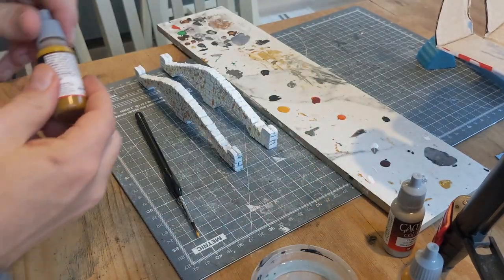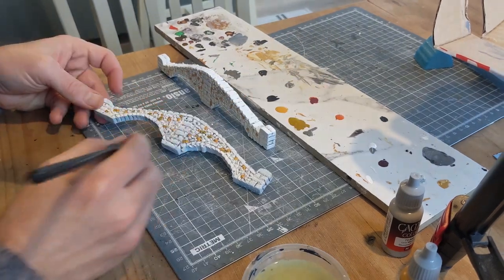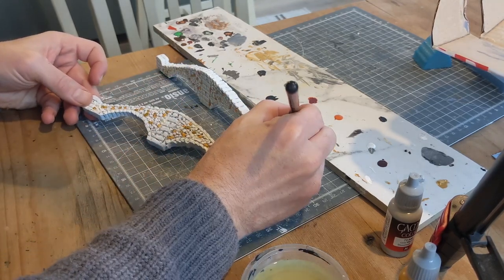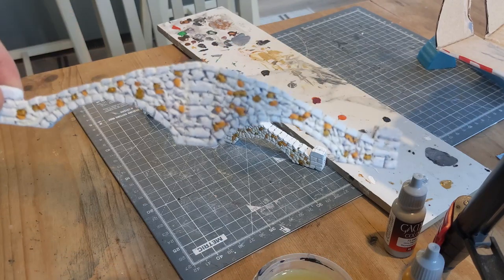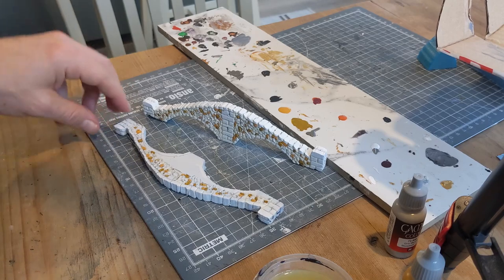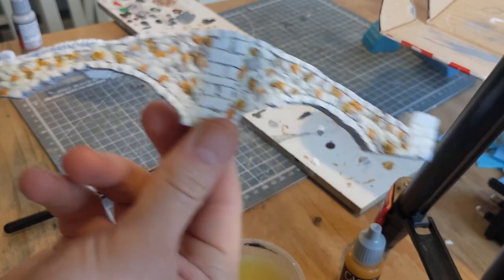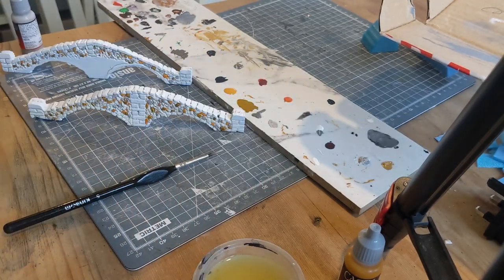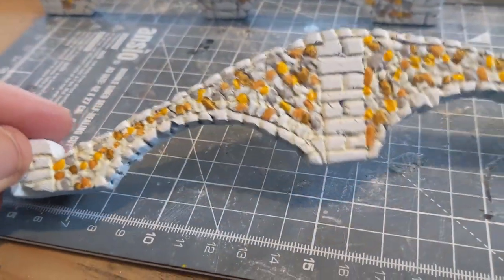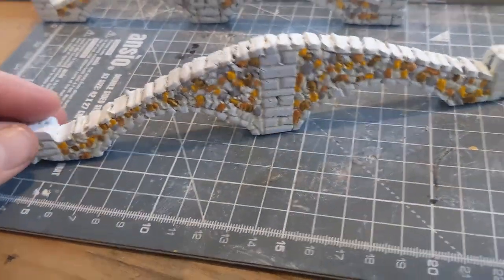Next up I'm going to use leather brown - again just picking out random stones. For clarity I'm not picking out any of the top tiles or any of the ones under the arches, just all of the cobbly ones. That's a second stone colour done. Next up we're going to use Stonewall Gray. That's the gray finished and finally sun yellow, also from Vallejo. Here are our finished cobblestones which, apart from being a little bright, I'm pretty happy with.